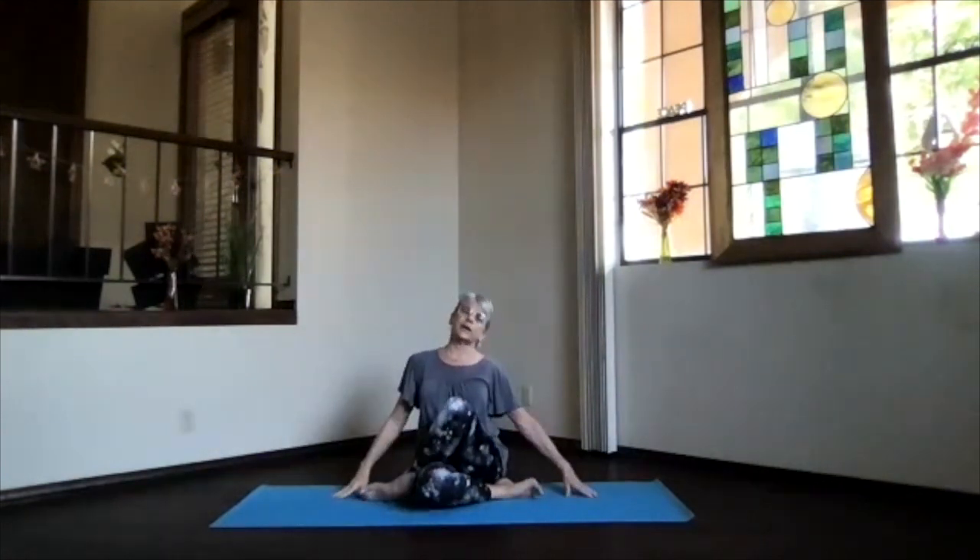On your own you can hold this longer, but we're just sampling. So unwind, feel the shoulders, and go ahead and unwind your legs back into staff position. Feel all that's going on.